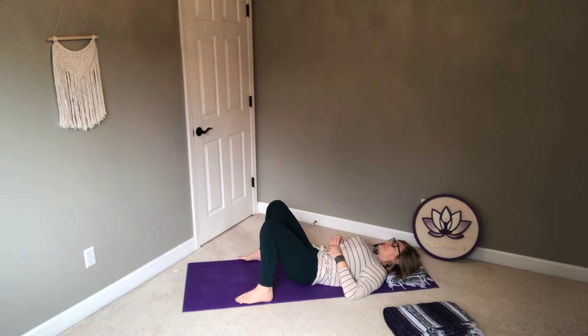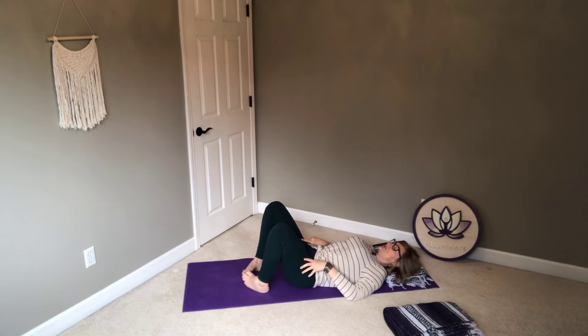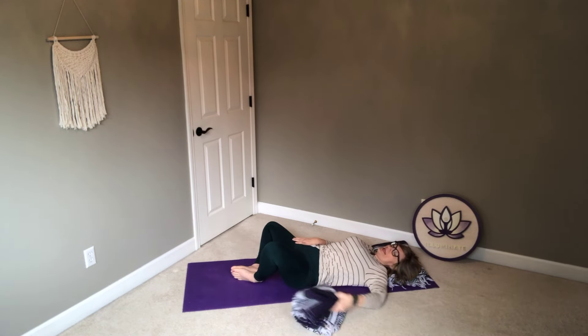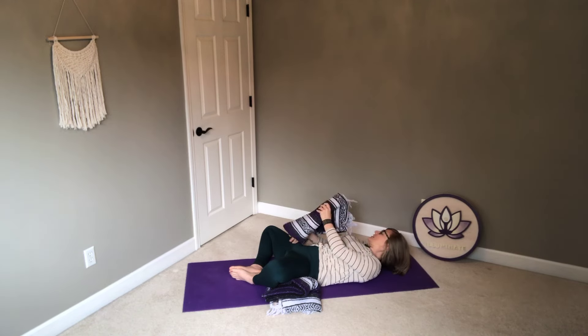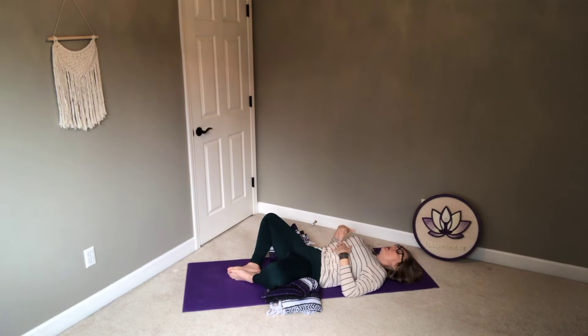I'm going to give you two options. Option one: bring the feet out wide, wider than the hips, and let the knees rest in towards each other. If you want more stretch or opening for the hips, take the soles of the feet together and out to the sides. This might feel like a really deep stretch. If you've got a pillow, blanket, or blankets nearby, you can bring it underneath the outer thigh for extra support — that can feel really nice. Sometimes we're always pushing to the edge, but it can be very rewarding to have some extra support and take an extra rest.